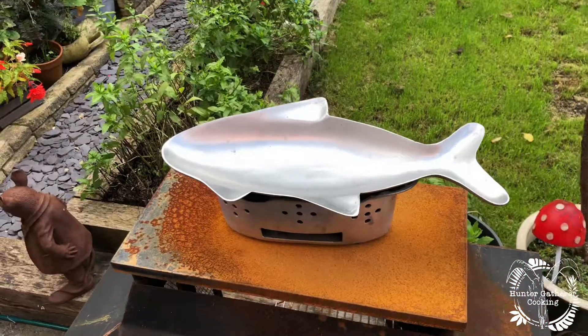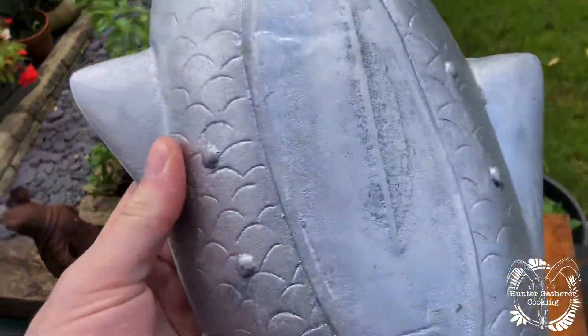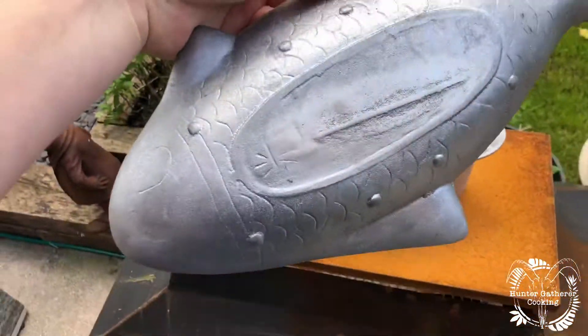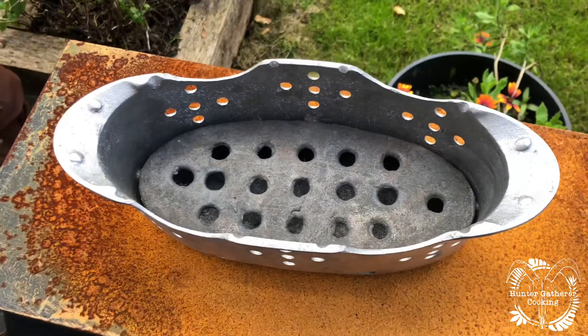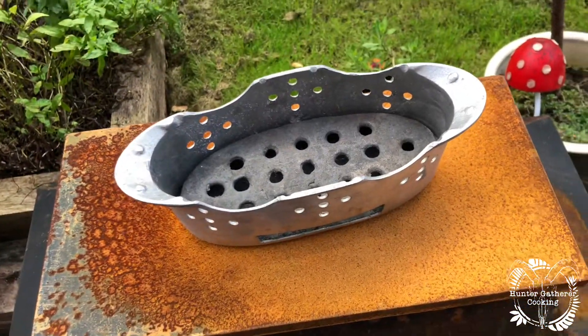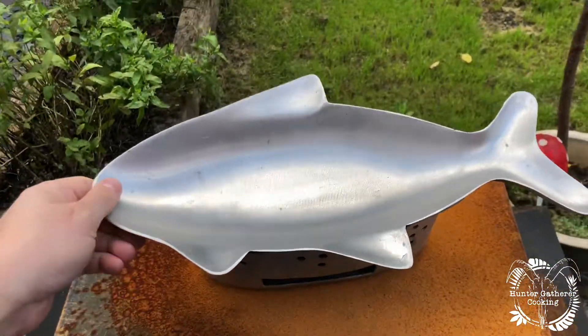Hello everyone, welcome to Hunter Gatherer Cooking. Today we're going to be using something I've never used before — my new little fish barbecue. It's about 40 centimeters long, I think it's made from aluminium, pretty light and thin. It has a coal basket which I'm assuming we'll just line with some briquettes, and a little vent there to collect ashes or allow air in.